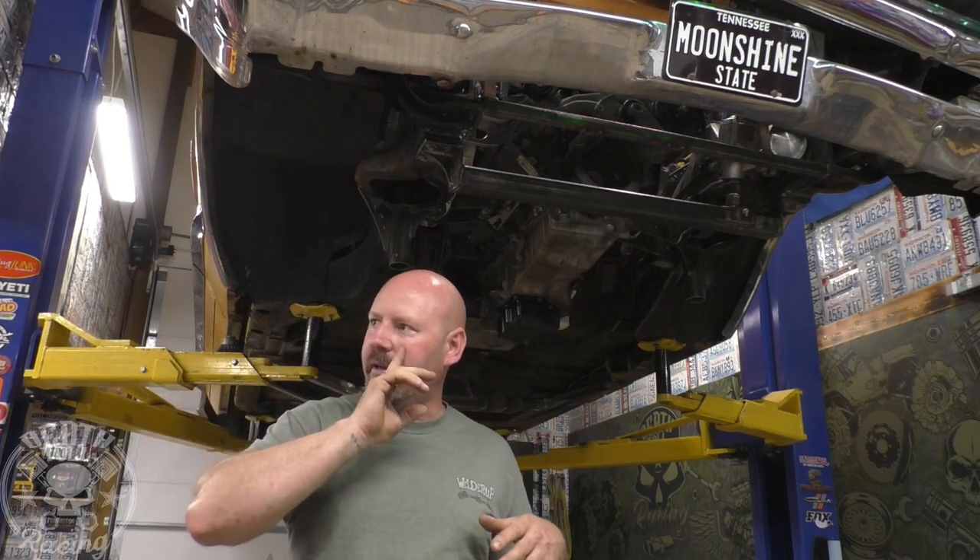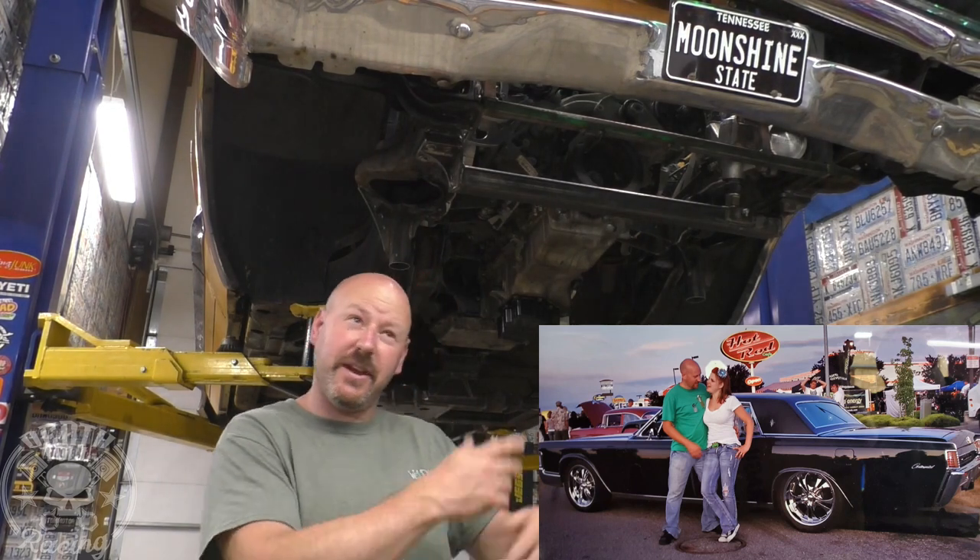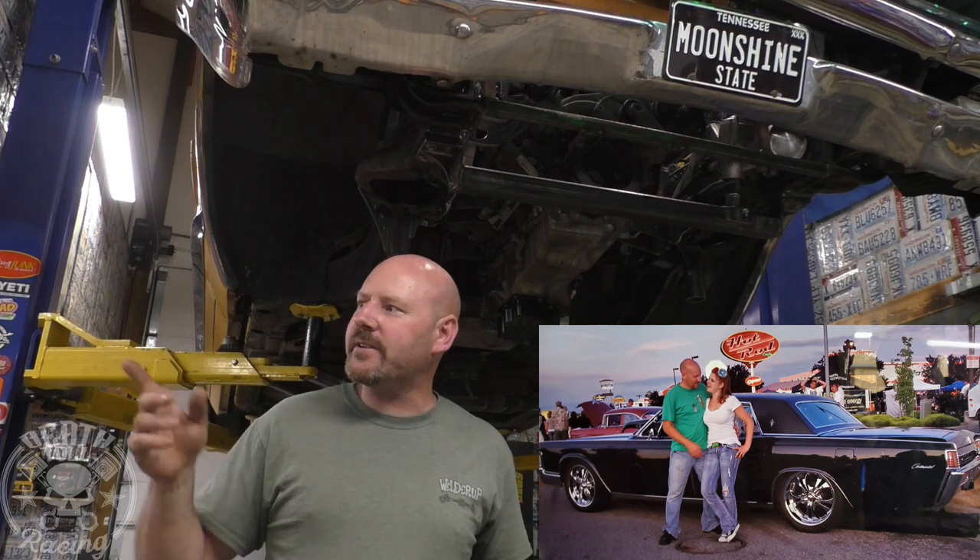I have an old Lincoln Continental with suicide doors — it's a 1968 — that I bought just after high school. I loved that Lincoln from the first Matrix movie. I used to tow my '67 Camaro on a flatbed trailer with it back in the day. I want to redo that one a little bit.